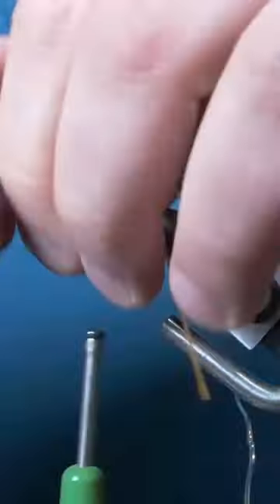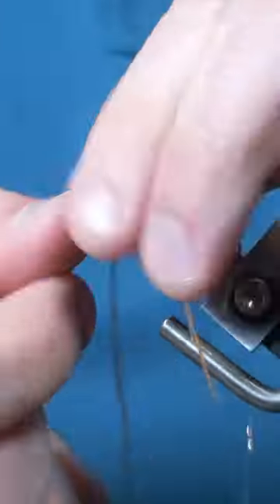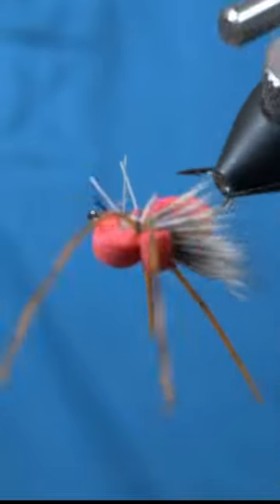Tie in rubber legs to both sides. Finish the fly with a 4-turn whip finish and trim the legs. Now you have a foam beetle for some top water creek action.